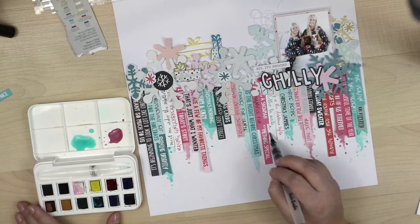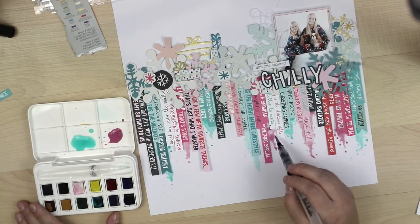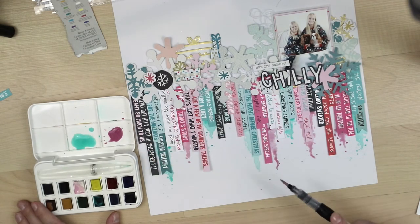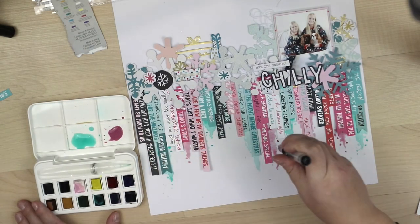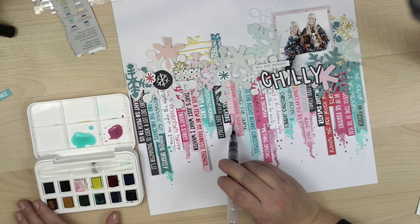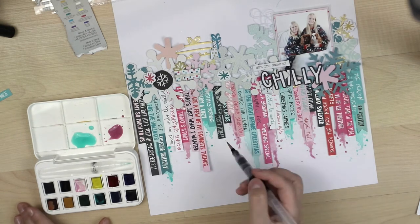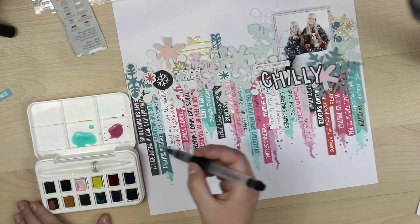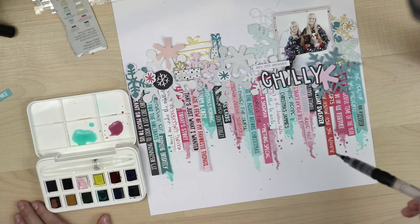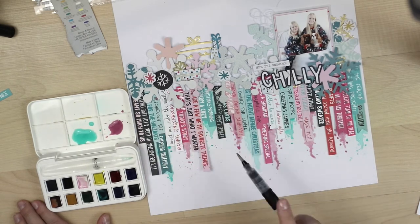HipKit Lab color kits always include something for mixed media. This month they have a stencil and some shimmer watercolors and paints, which are adorable — but I just wanted to try mixing my own colors this time, which I haven't done much yet. I want to learn new things. Learning new things is key to my happiness — it's always fun to see how other people do things and be inspired by them.